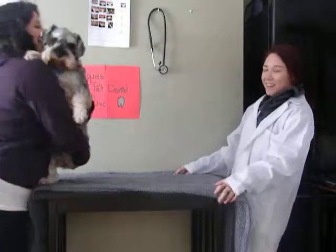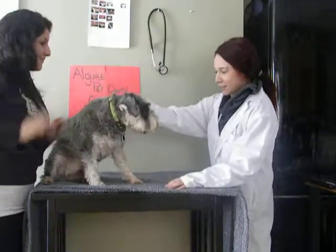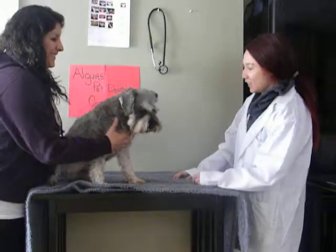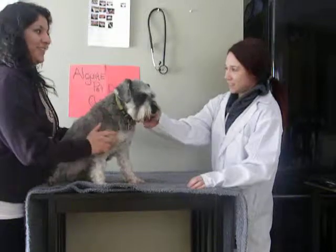I'm Lindsay and this is Theodore coming in for his annual dental exam. I'm going to ask you some questions about Theodore. How old is he? He's almost three.